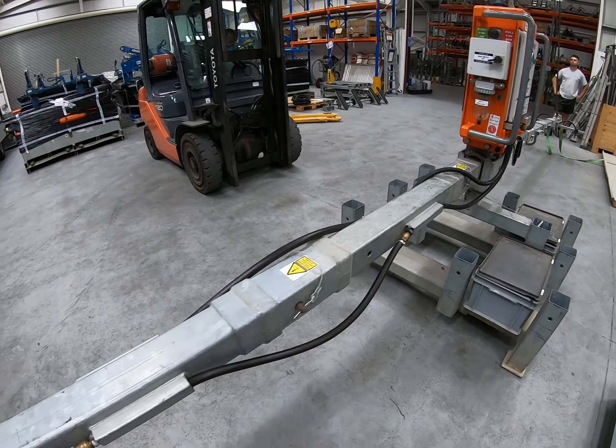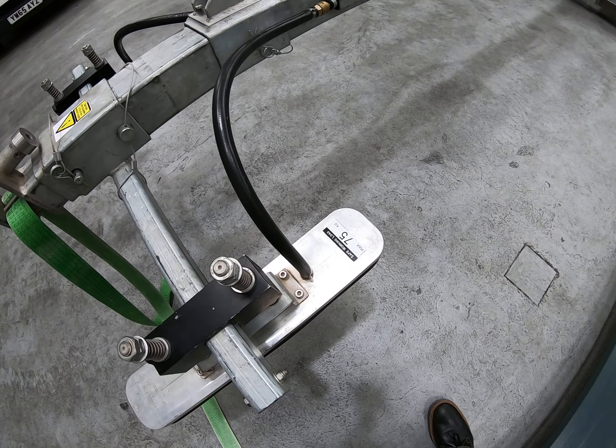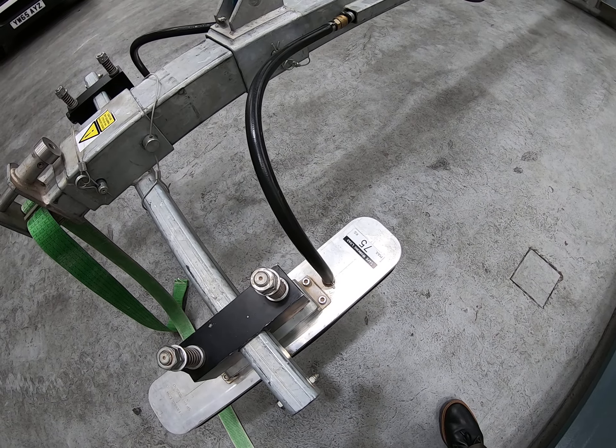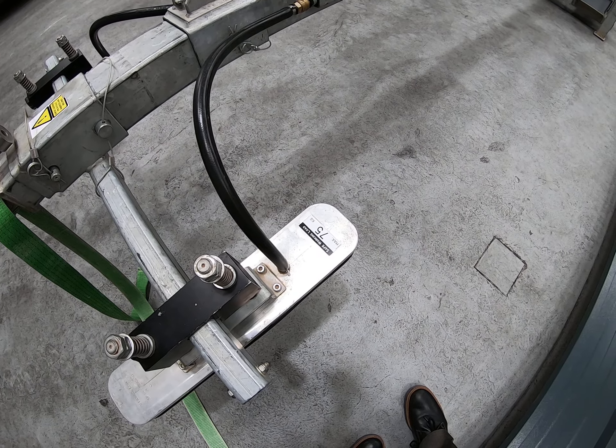This particular machine that we're showing you today has four suction pads. Each suction pad is rated at 75 kilos, and the working load of this machine is therefore the sum of those four pads, which is 300 kilos.